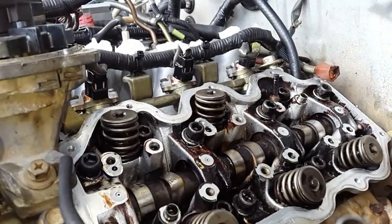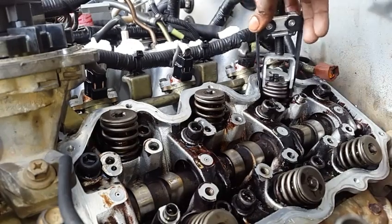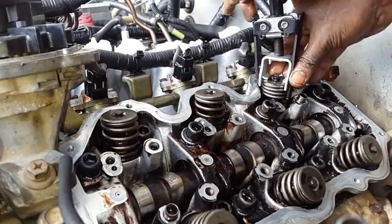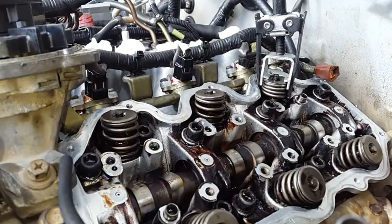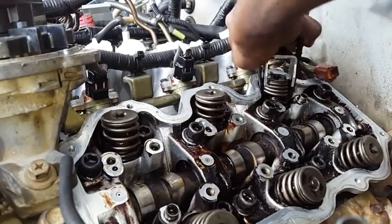Once we have that in place we're going to replace our spring. We want to make sure we use oil — don't forget to use oil, you don't want to use any substitute for the oil. Now we want to make sure we drop our spring so it's seated in its groove on the cylinder head, and we just want to put a keeper in our spring so it locks on the stem. That's it. Let's release the spring.